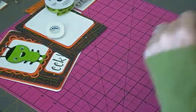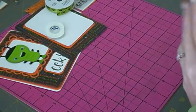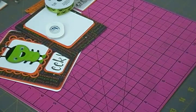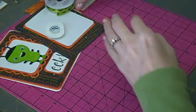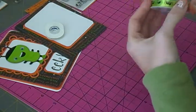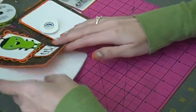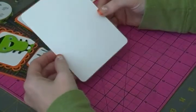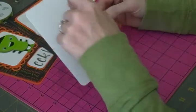Hi everyone, I am back with another card making video. This is Halloween card number four. This is going to be a regular A2 size card, so it measures four and a quarter by five and a half.